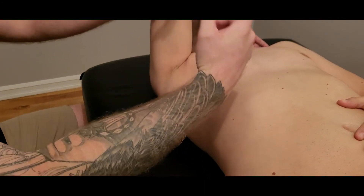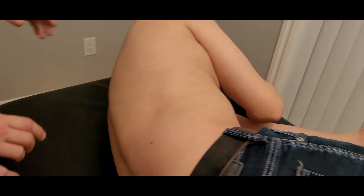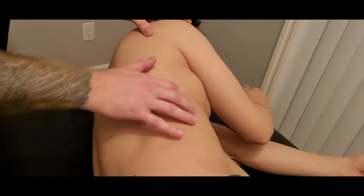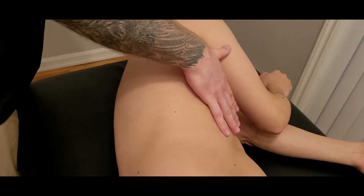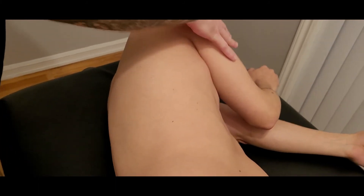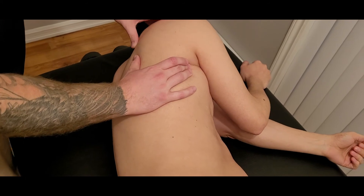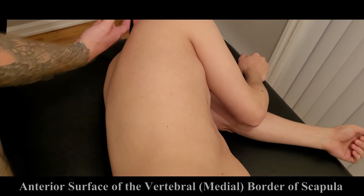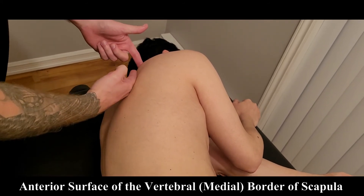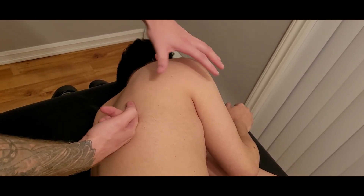I'm going to ask him to turn onto his side facing the wall. The greatest anterior fibers run from anterior towards the scapula, going deep to the scapula, so the actual insertion point is on the anterior medial border of the scapula.